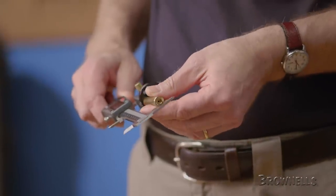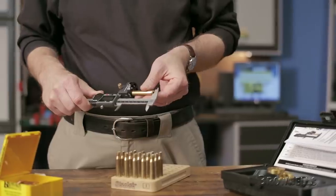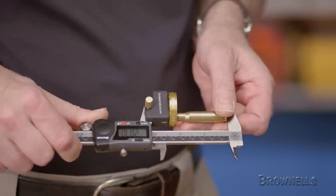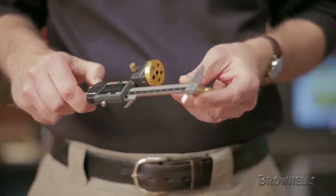Measuring cases to the datum line on the shoulder allows you to custom fit ammunition to your rifle's chamber to maximize accuracy potential and extend case life. The bullet cartridge dials help you easily determine proper seating depth and can also be used to check individual bullets for variations that can adversely affect accuracy.